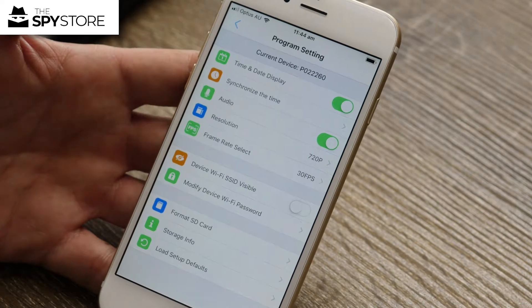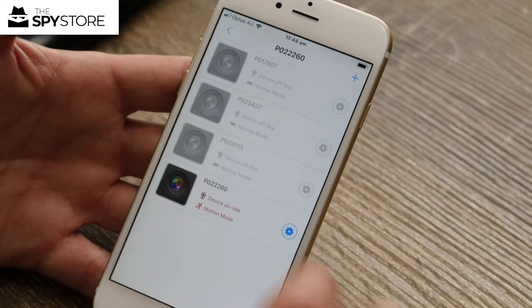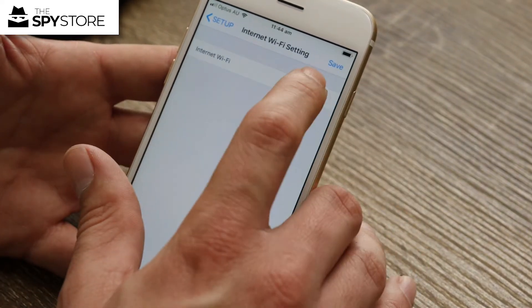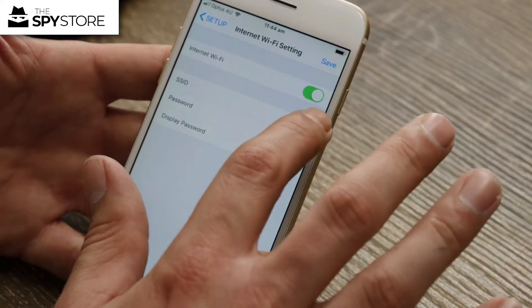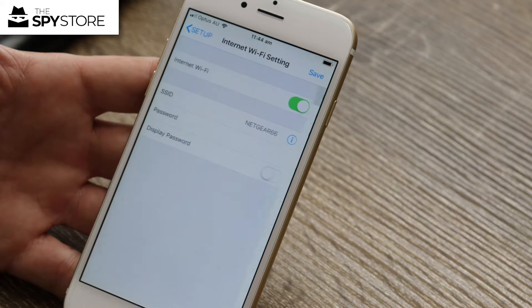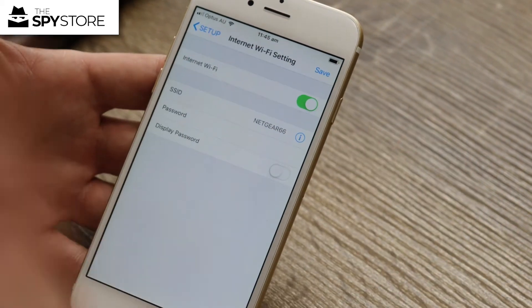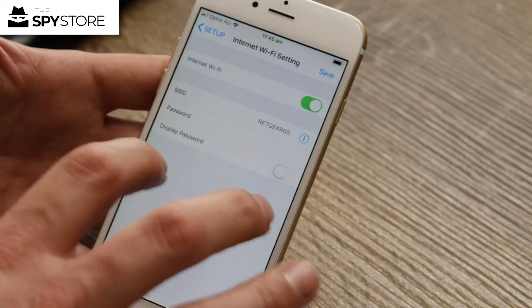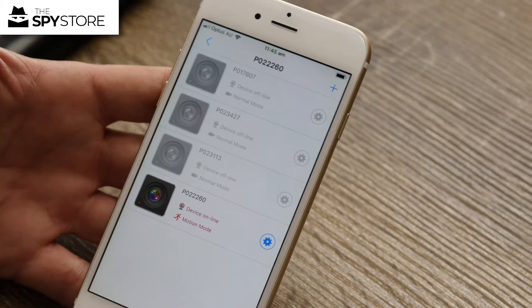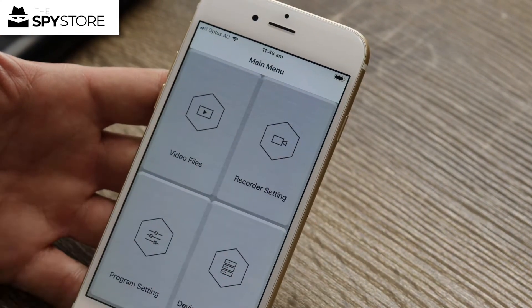Some units like this one will allow you to enable it to work on your home Wi-Fi. If we go to Device Management, hit the little gear icon, then Internet Wi-Fi Setting and turn it on, press the SSID info button and it lists all the networks near you. My network is Netgear 66, and I punch in my password — then I could live view it from anywhere in the world so long as I've got my phone. Not all products are like that, but this unit and a couple of others we've got coming up will allow you to do that.